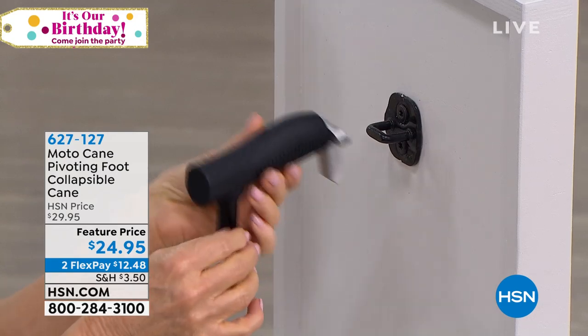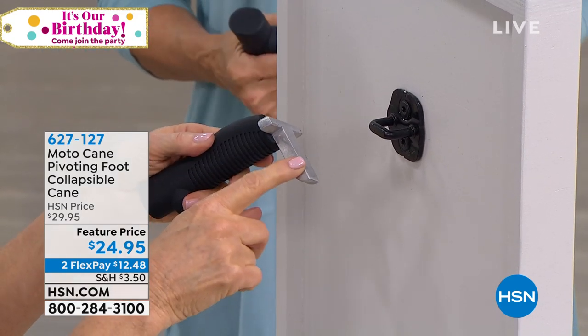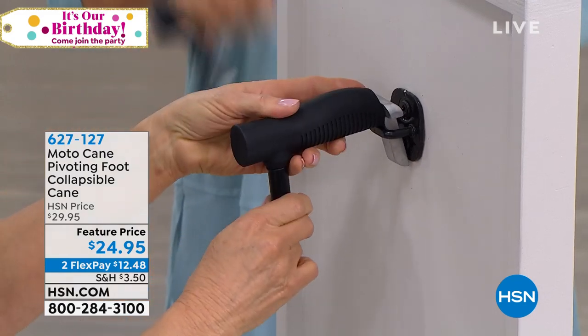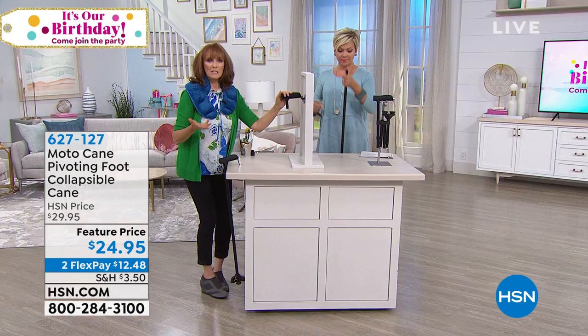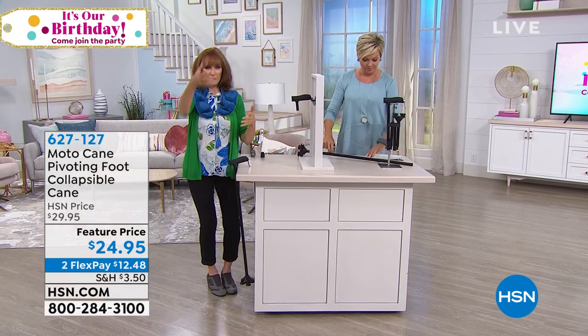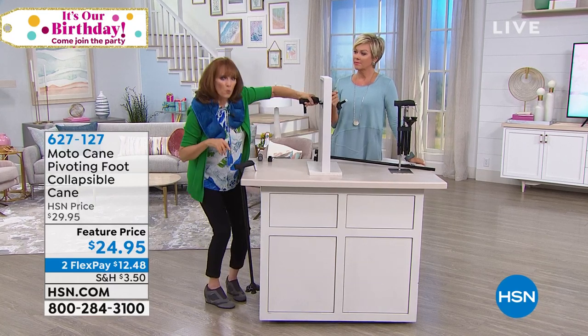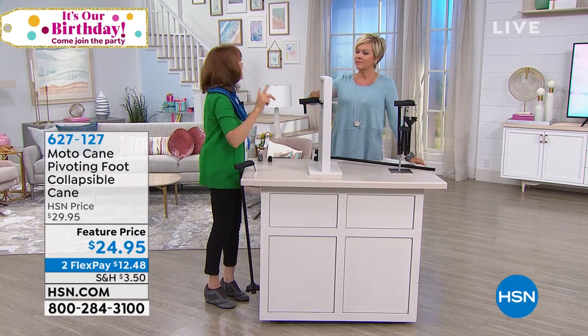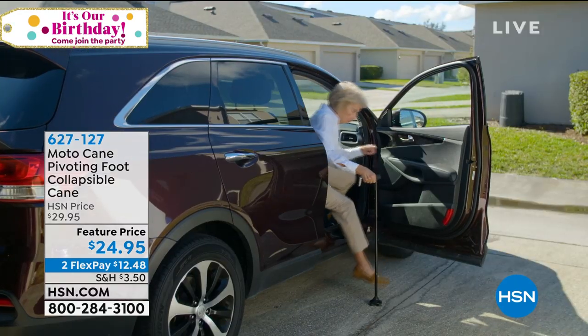When it's off of your cane, this is called the beak, and it's a magnesium alloy. It goes into your striker plate. Now you're sitting in the seat of your car, you turn yourself — instead of asking someone to help lift you out, you have the car assist. You can put your weight on here and push yourself out of the car without help.